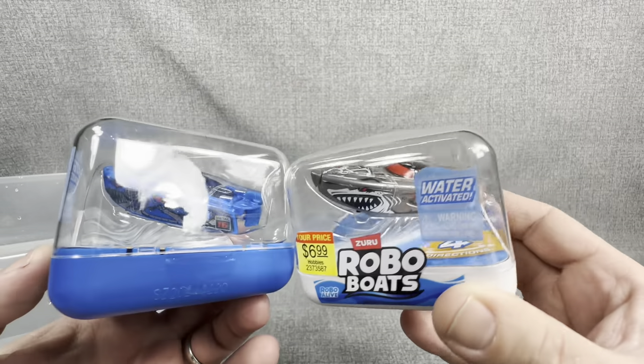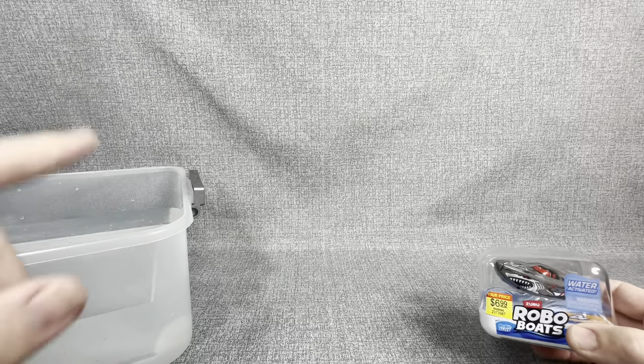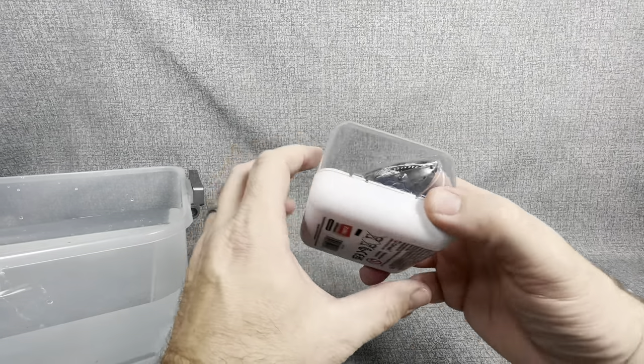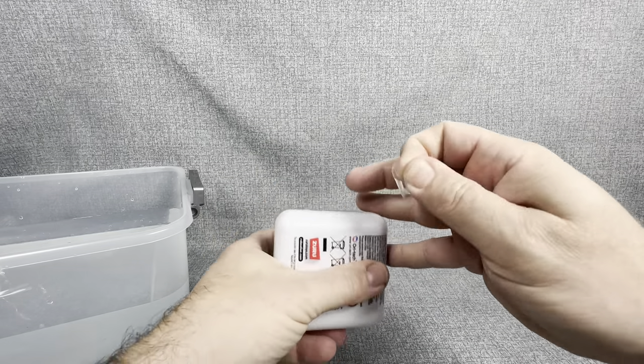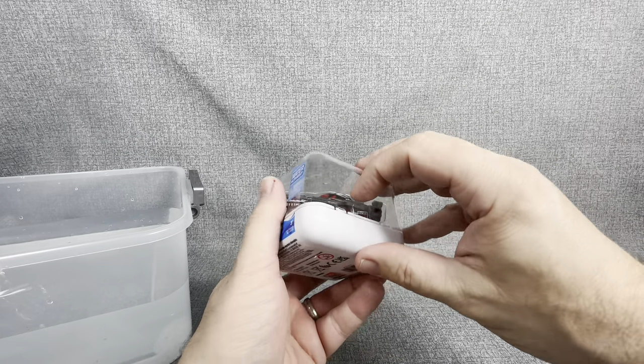Hobby Lobby is a really underappreciated place where you can pick up some toys and mystery balls and things like that — definitely a place you want to add to your local hunts when you're out looking for new toys to open. These are really cool. We've got the water back here ready to go, so without further ado, let's get right into this.